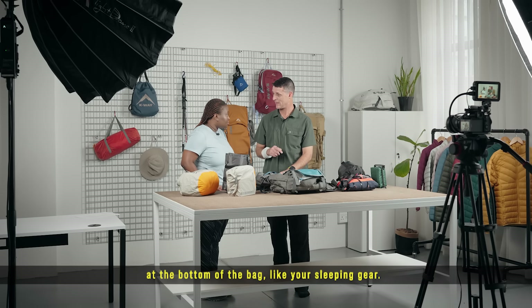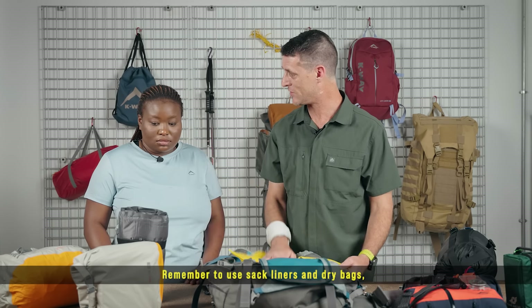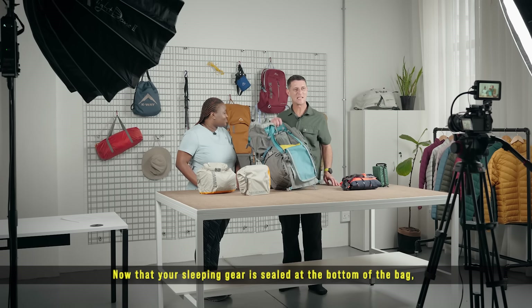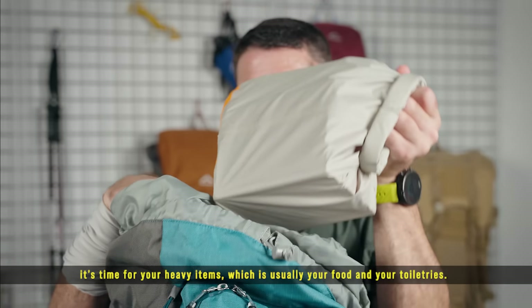The second step is to make sure you load the gear that you don't need during the day at the bottom of the bag, like your sleeping gear. Remember to use sack liners and dry bags to keep your gear protected from the elements. Now that your sleeping gear is sealed at the bottom of the bag, it's time for your heavy items, which is usually your food and your toiletries.